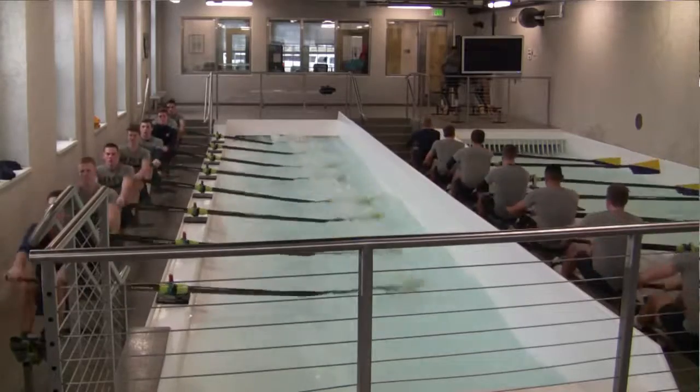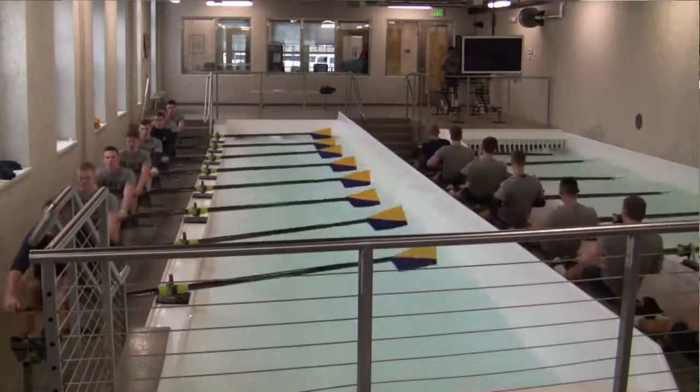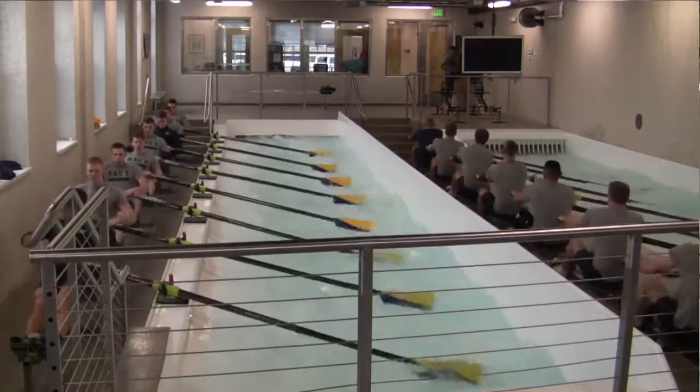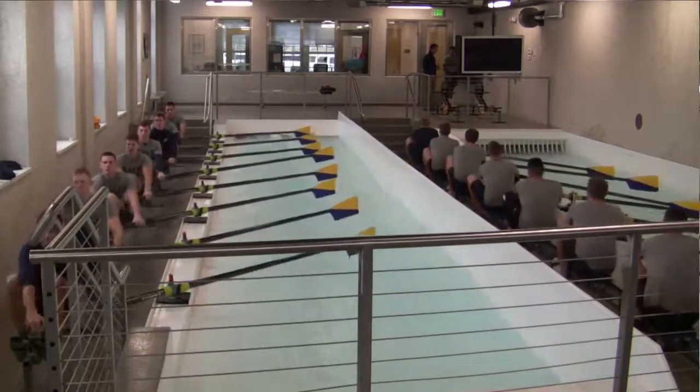It's been a huge advantage, not only during winter training, but even throughout the other months of the year when our water is too rough or if there's lightning outside and we're stuck inside. Whether it's months before the race or the day before the race, you can get a lot out of being in the tanks.